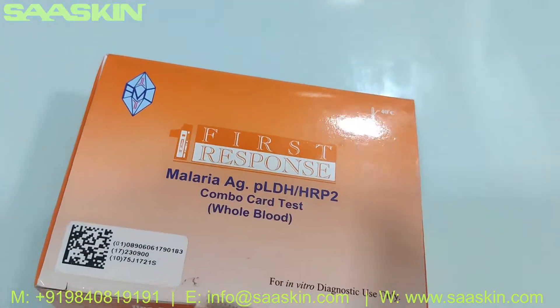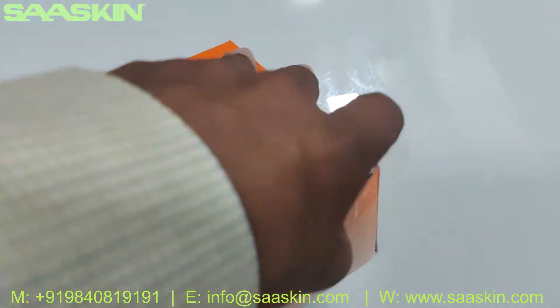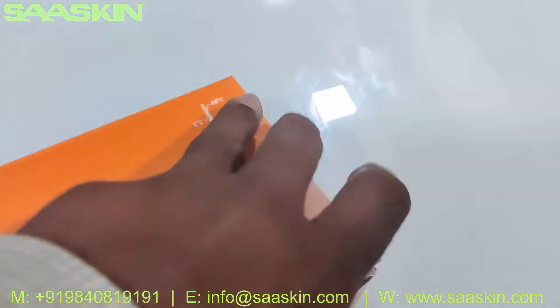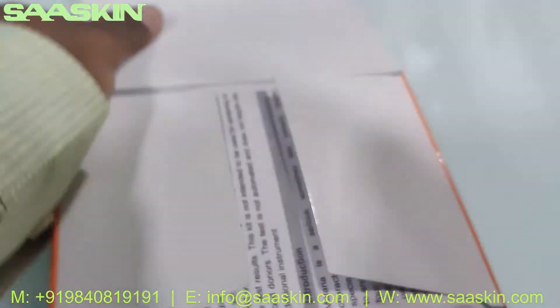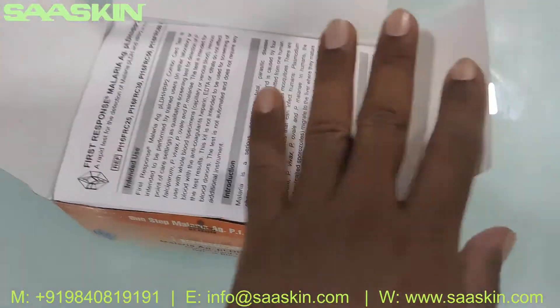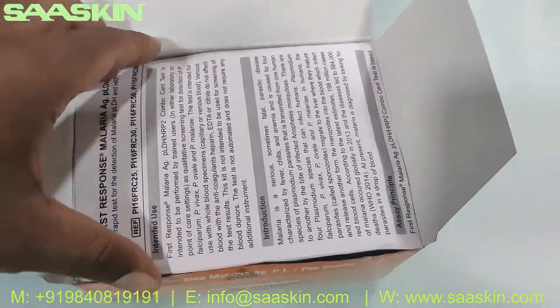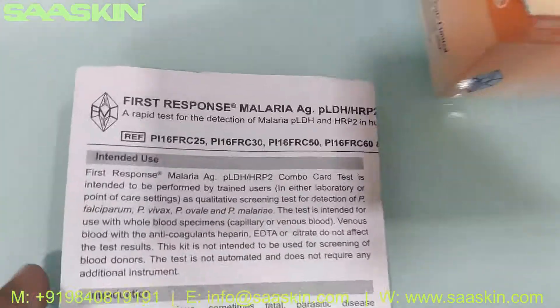Let me open this. Okay, there you go — got it opened. Inside the kit you can see there is one IFU brochure.